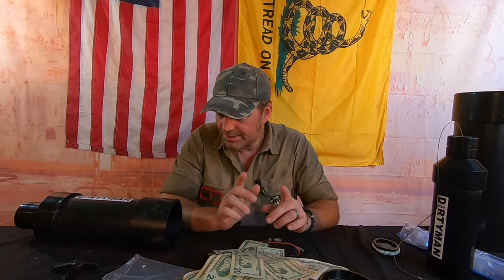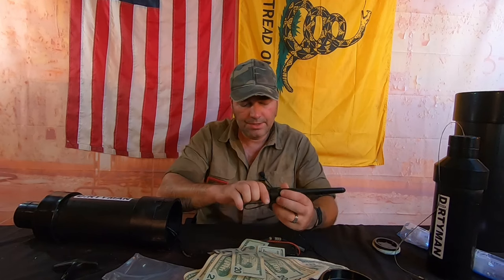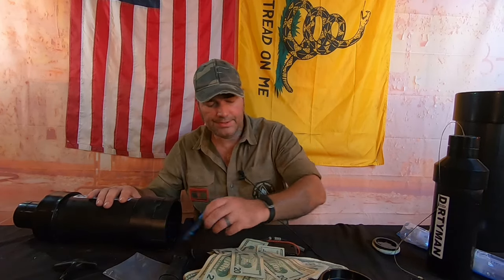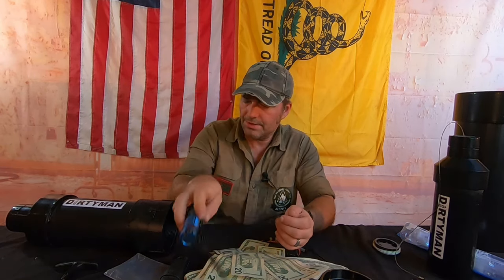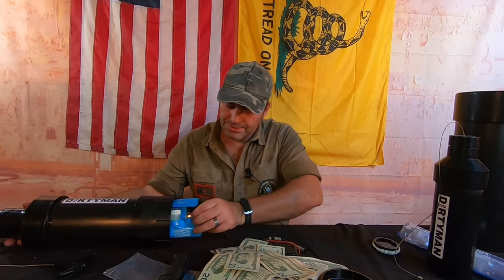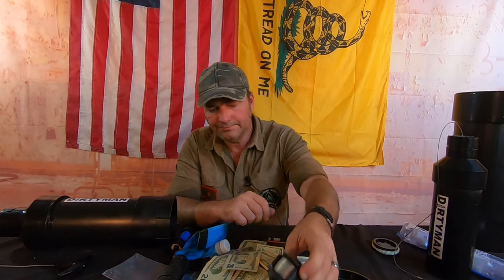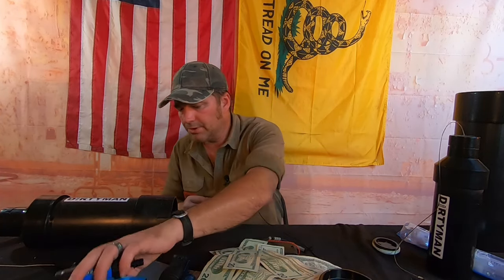We have our Mora — a great bushcraft knife. Having a blade is important. We have one of our flashlights from Thrunite, fully charged — they hold charge a very long time. I also have a fishing kit, which is a K-Bar fishing kit, a hobo reel, and a water filter — a Sawyer with a bladder.